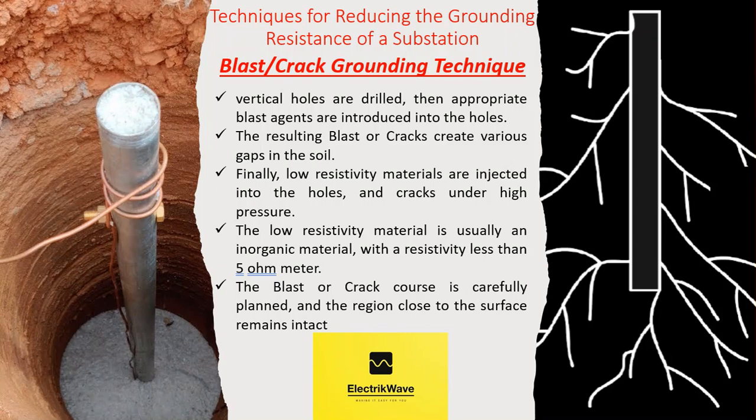The basic idea for this method comes from the usual practice when building the foundations of transmission line towers in rocky regions — triggering blasts or cracks in holes and filling them with concrete. It was noticed that these kinds of tower foundations have very low grounding resistances. The low resistivity material used is usually an inorganic material with a resistivity less than 5 ohm-meter. The blast or crack course is carefully planned, and the region close to the surface remains intact.